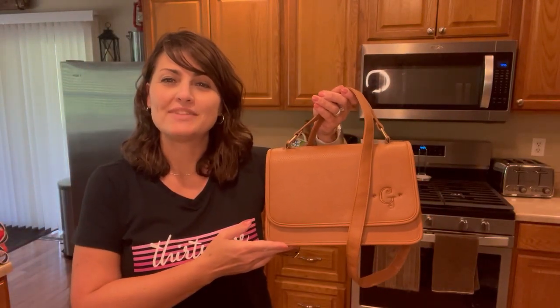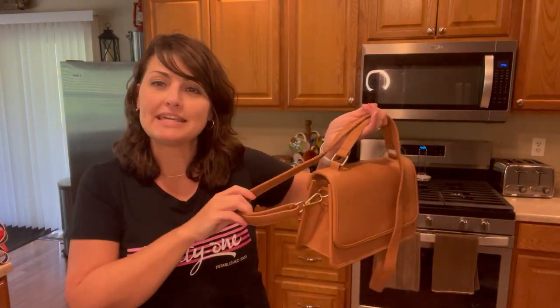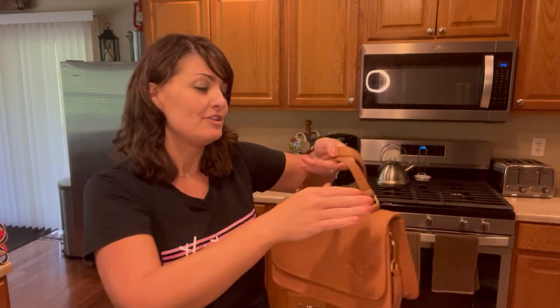The top handle crossbody is made of vegan leather. It has a detachable crossbody strap that can easily be interchanged with our mix and match crossbody straps that are sold separately.